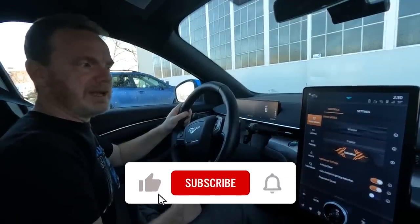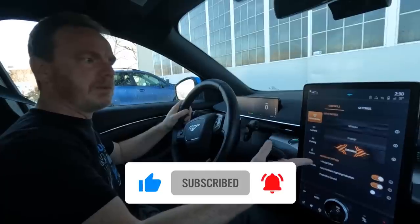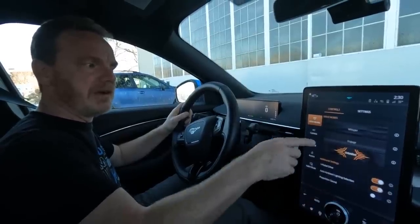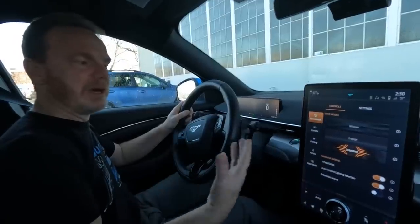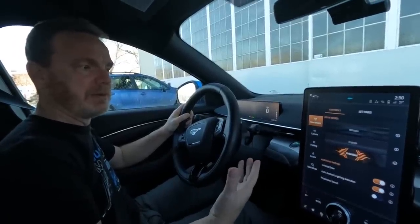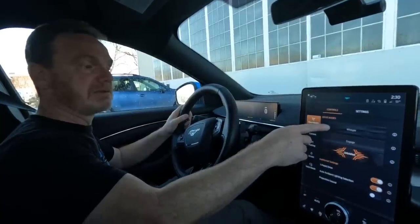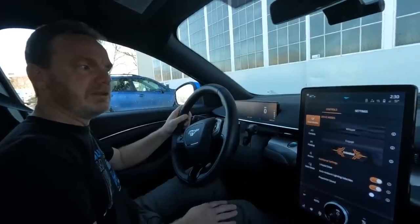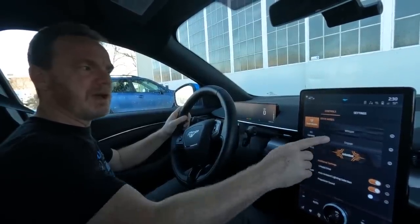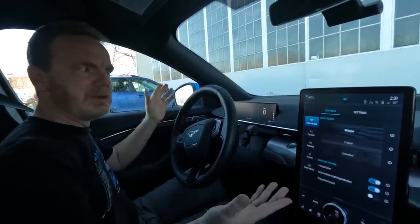One thing to note is that the amount of regenerative braking in one-pedal mode varies by what mode you're in. So in unbridled, the braking power when you let off is a lot higher compared to whisper or engage. If you're just getting used to one-pedal driving, you might want to start out in whisper mode.